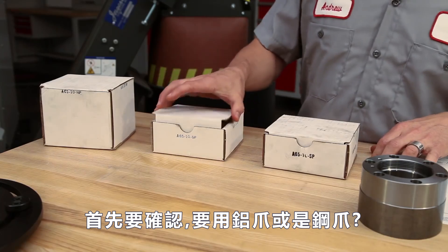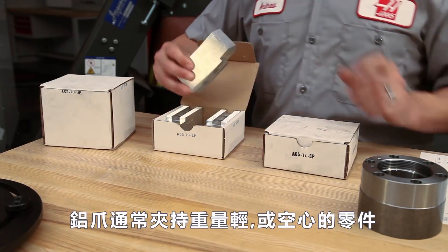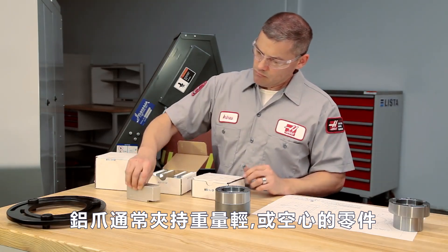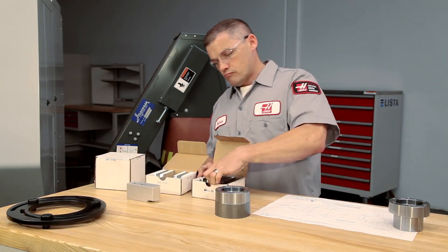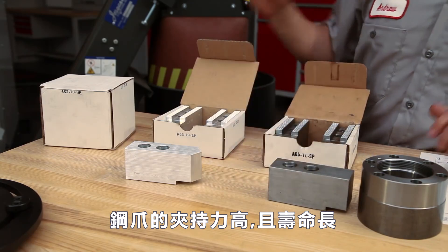First, we need to choose whether we'll use aluminum or steel jaws. Aluminum jaws are typically used to grip lightweight or hollow parts where clamp force is low. Steel jaws will be used where clamping forces are higher and jaw longevity is important.